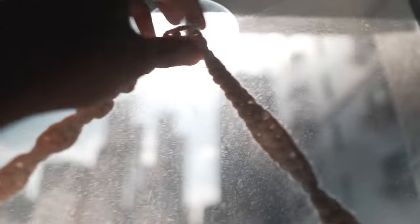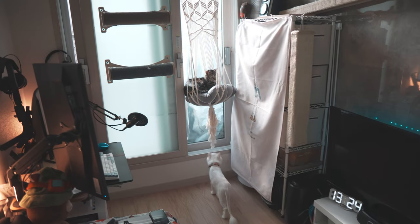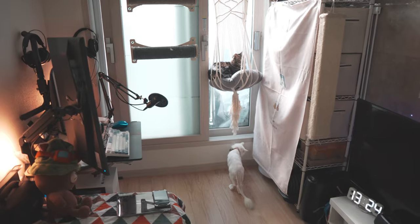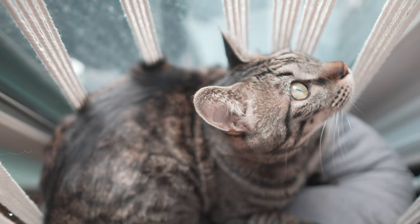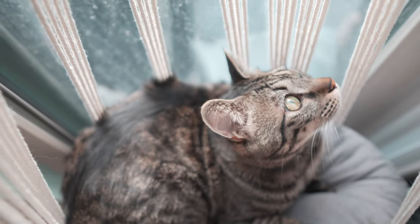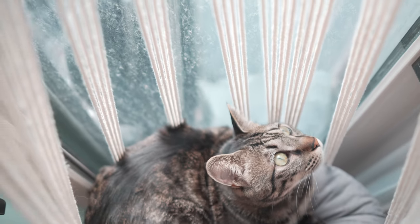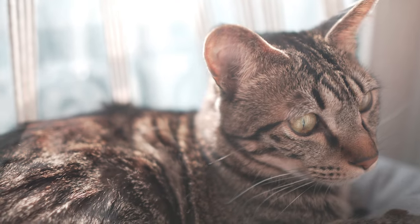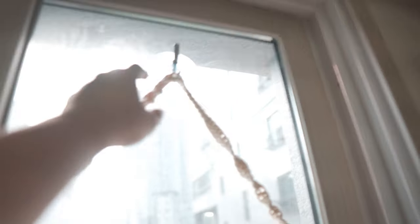After using this cat lounge for a while now, here are the pros and cons I found with this catification method. First, cats love these spots because they're comfortable and warm. They might be wary of it at first, but once they actually lay down, they're going to likely stay on for a decent period of time, especially if it's near some high traffic areas so that they can see what's going on from a safe and secure spot.